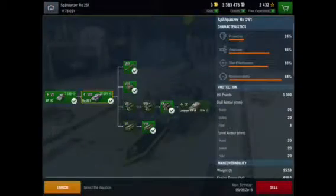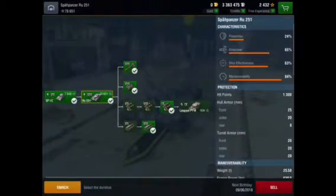The protection is 24%, so yeah, not very good. Firepower is 65%, absolutely amazing. Shot effectiveness is 63%, mid of the relay is 84%. So much of it is all over 50%, which makes it a really good tank.